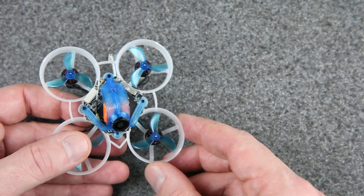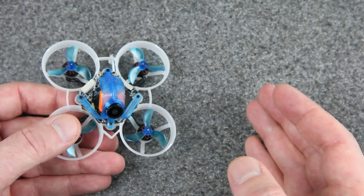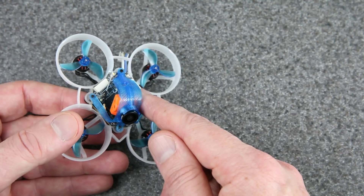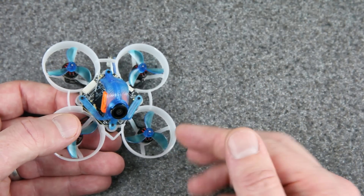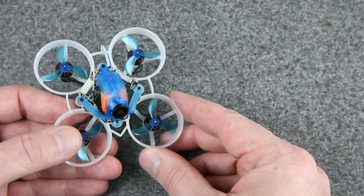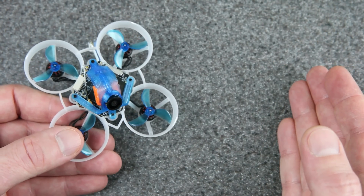That about wraps it up for this video, but I won't be able to release it for a while because this 1S video transmitter hasn't even been announced yet. When it is announced it'll look different — it'll fit into the frame more easily and it'll be lighter. If you get one, you can probably build a whoop that's even lighter than mine, and I'd encourage you to try. If you do, I'd love to hear about it in the comments, or if you have any questions or suggestions. Thanks for watching to the end — I'll see you next time.